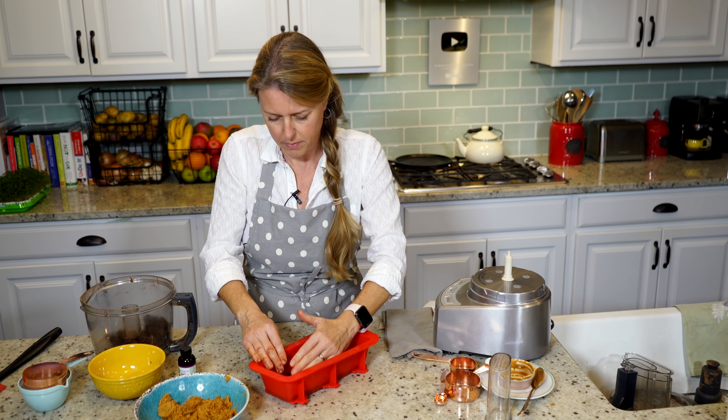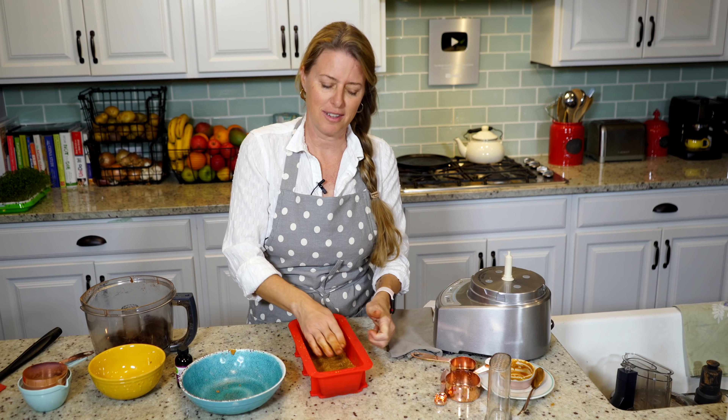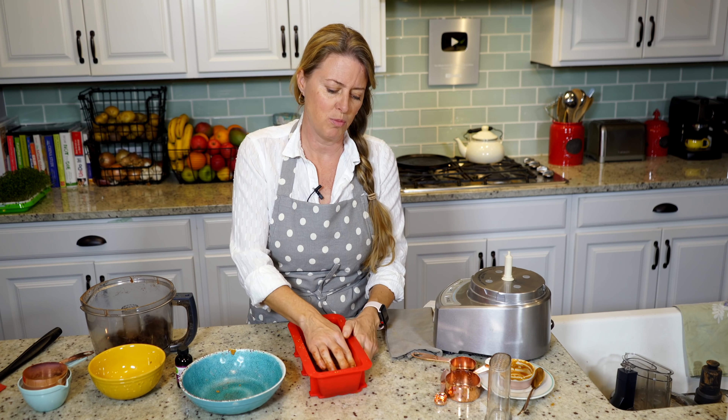Peanut butter cup fudge — you guys are going to love me so much after you taste this. It is amazing. If you're a fan of Reese's Peanut Butter Cups like me but can't eat them anymore, this is going to be your go-to. Better than the ones at the grocery store, because those are still loaded with oil — mostly palm oil, which you really want to steer clear of — and refined sugars. This is a whole food Reese's Peanut Butter Cup fudge.